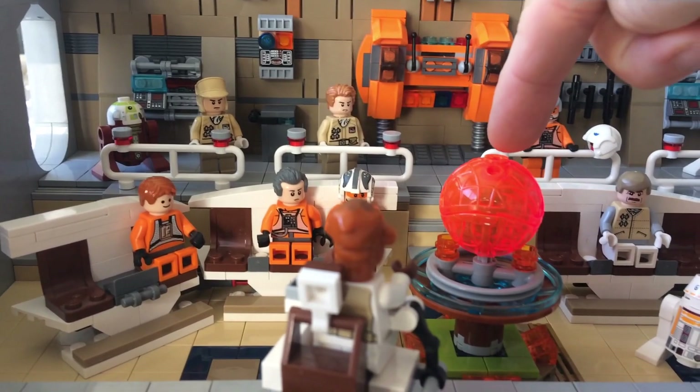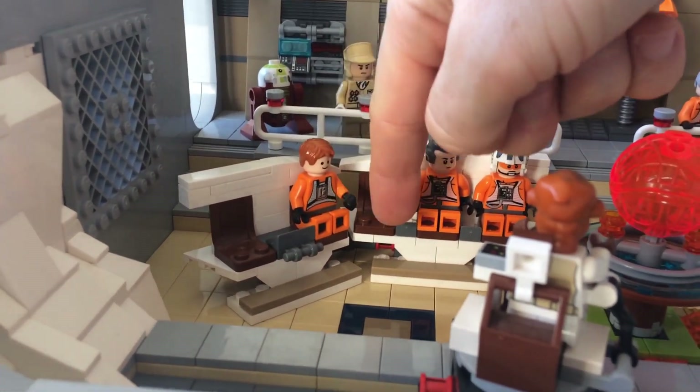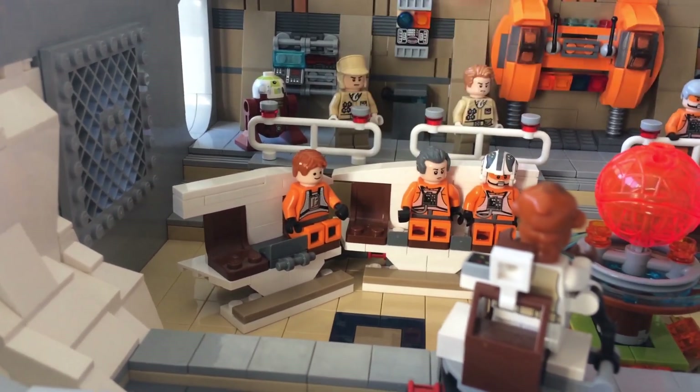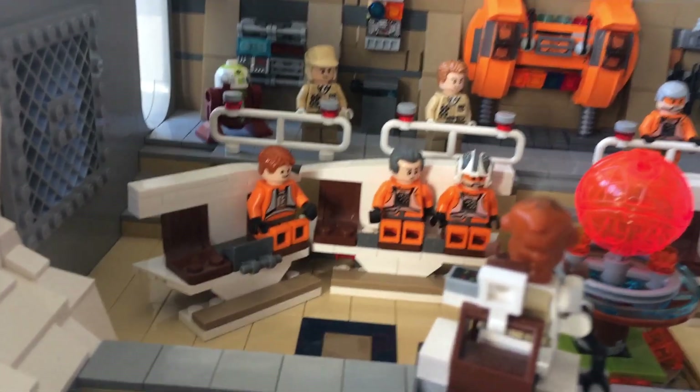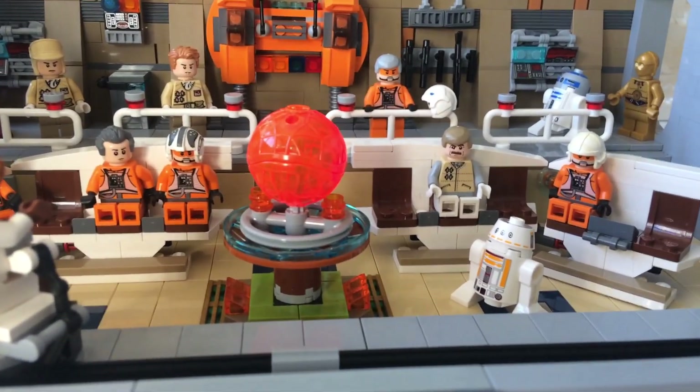The Death Star also comes from that set, and the corner design for the seats is also inspired by that set too. That was one of my favourite sets from Star Wars, which is probably quite an old one now.